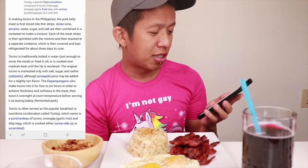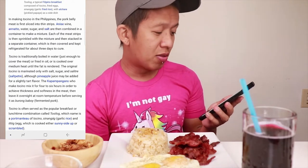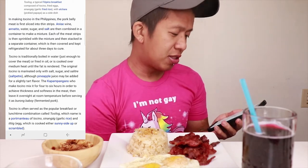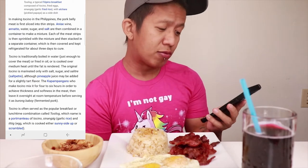What is Tosino? I Wikipedia'd that — you can just read it right here. Tosino is a bacon in Spanish, typically made from pork belly and often formed into cubes in Spain. Tosino is often served as a popular breakfast or lunchtime combination called Tosilog, whose name is an abbreviation of Tosino, Sinangag (garlic rice), and Itlog (egg), which is cooked either sunny side up or scrambled. Something to learn today!